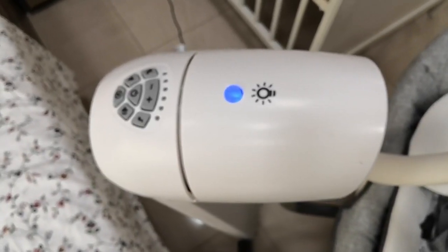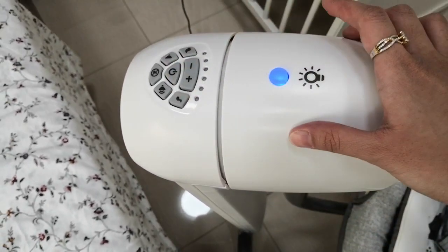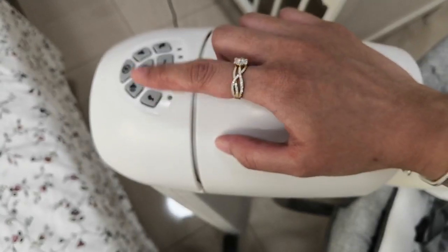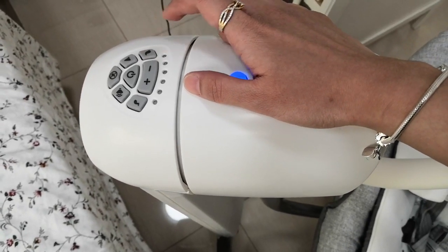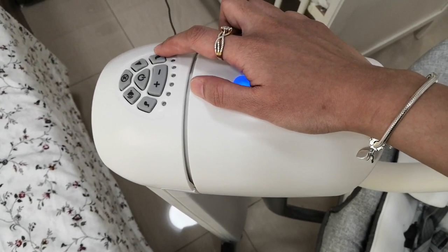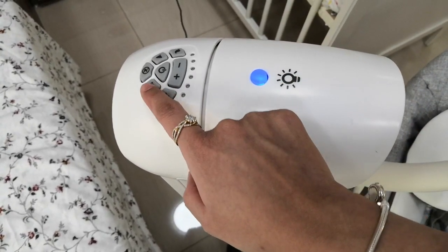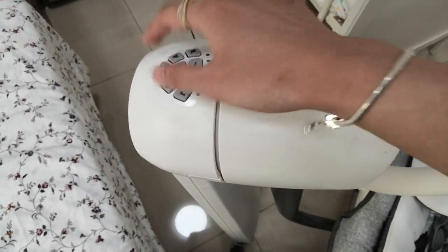Now let's go to the electronic module. There are a lot of buttons here. This one's the power button. For music, you have two options: a lullaby option — I think there are five songs — and nature sounds, I think five or six of them. There's water and bird sounds. You can adjust the volume up or down, or if you don't want any music at all, you can just press the mute button.